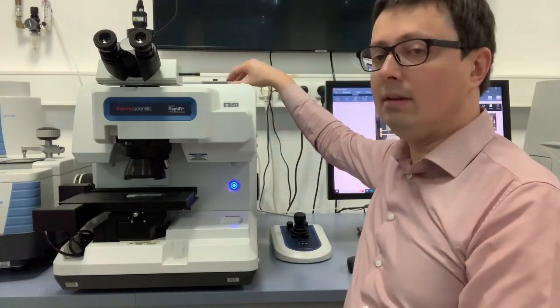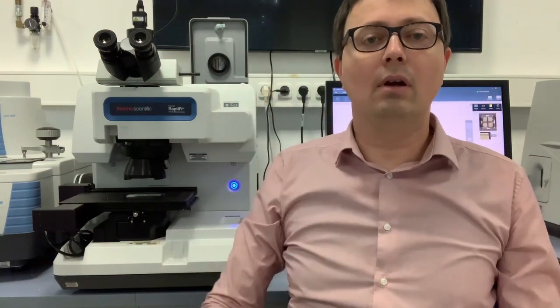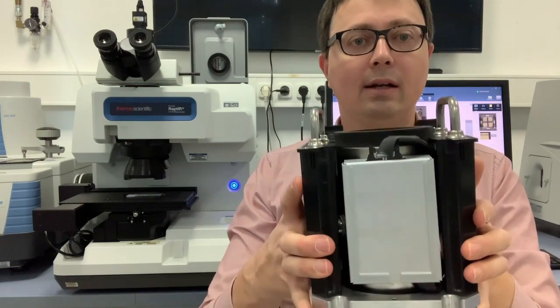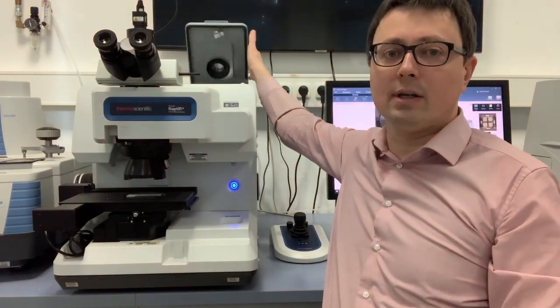You simply open the cover in the back, pull out the detector, and insert the new detector. All the electronics are integrated together with the detector. You just take out one detector, insert the next one, and the system will automatically recognize that you have exchanged the detector.